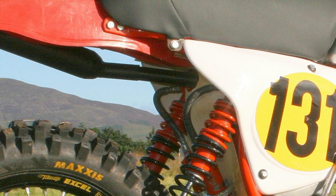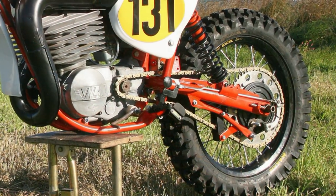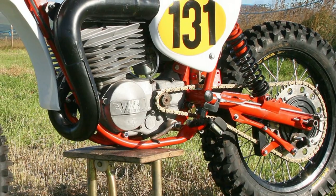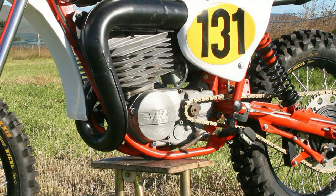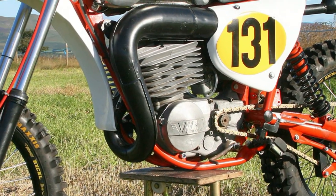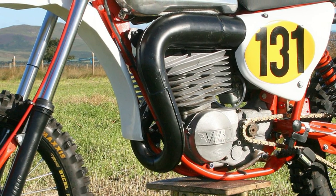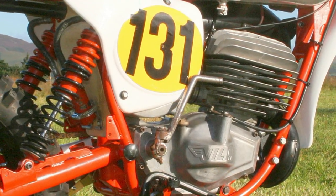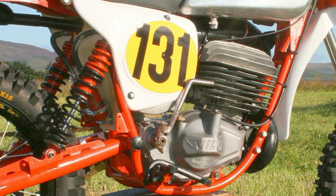The replacement plastics on this machine came direct from a supplier in Italy, and all the other various ancillary items such as cables, stainless steel bolts, drivetrain sprockets, and nuts etc. were all purchased from local suppliers here in the UK.